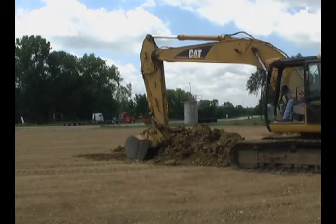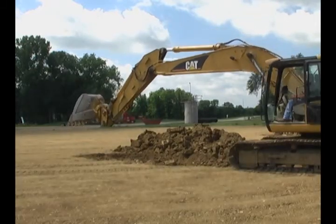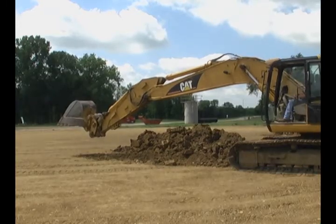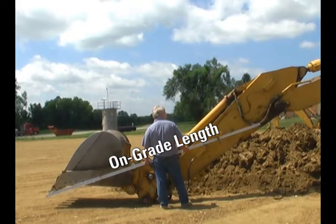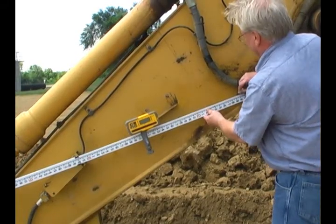Withdraw the bucket from the trench and extend it outward and low to the ground. Make sure that the bucket teeth are in the reference position — in this case the full open position. Use the grade rod or tape measure to indicate a line from the bucket teeth to a convenient MM1 mounting location on the dipper arm and mark its position.